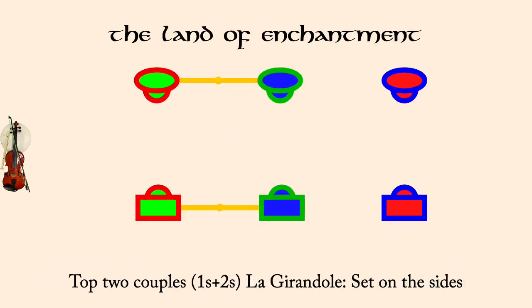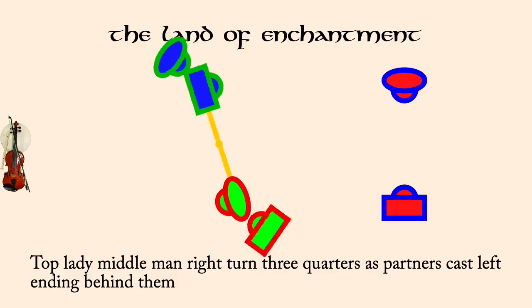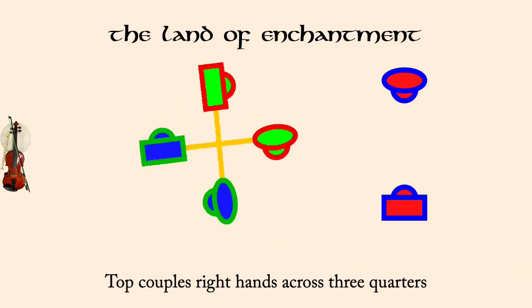Top couples, la guirondole, set on sides. Top lady, middle man, right three quarters, as partners cast left. Top couples, right hands across three quarters.